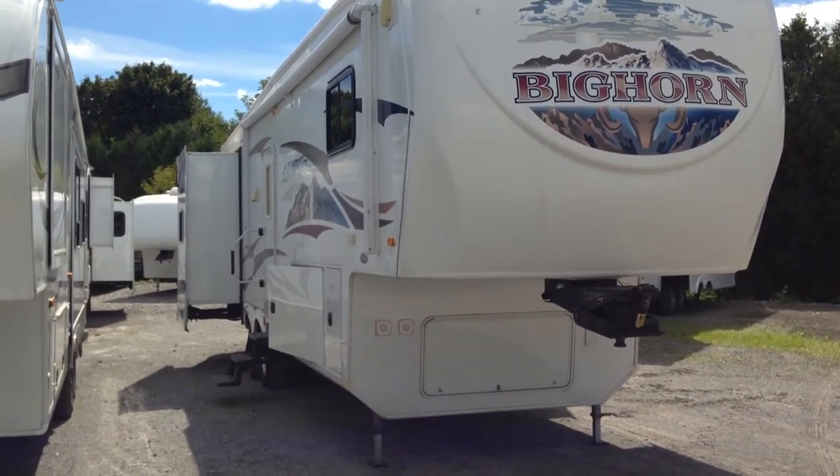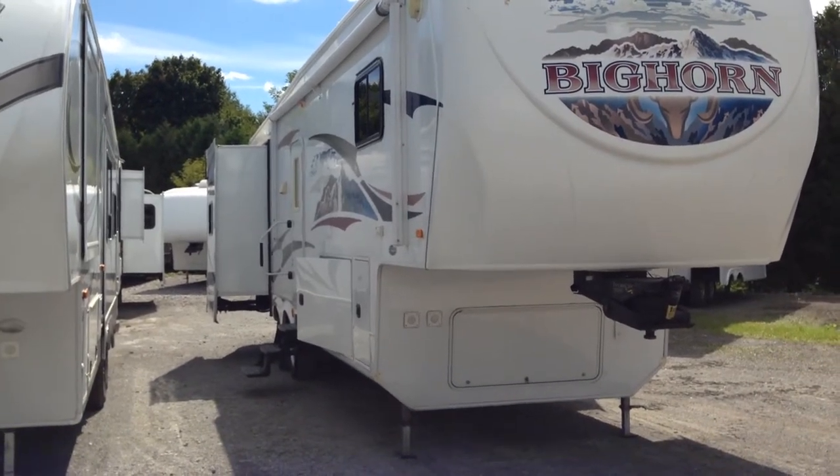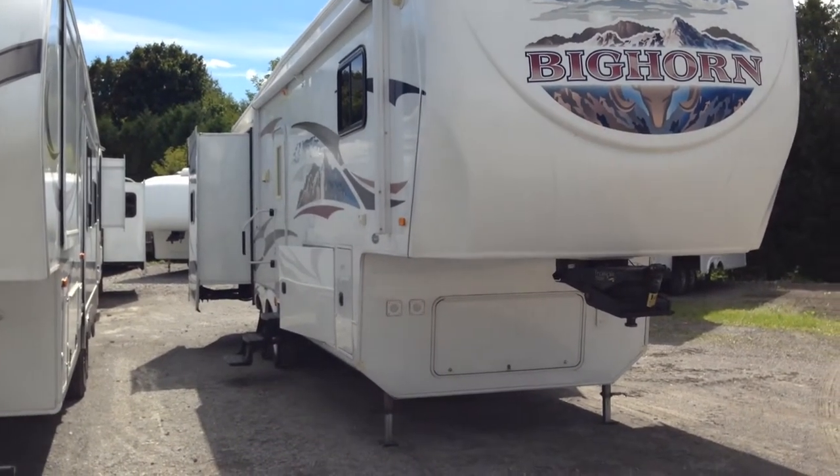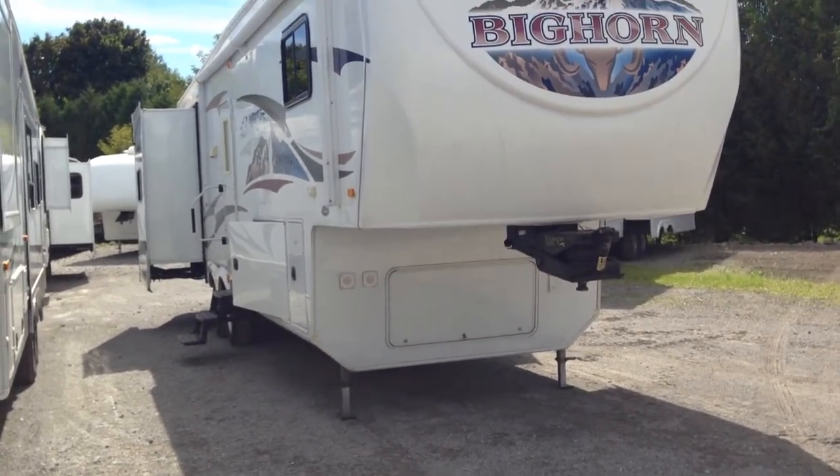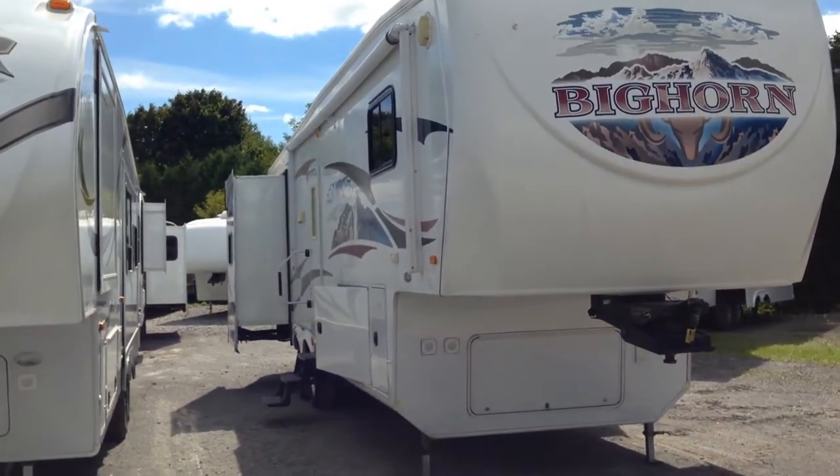Take a look at this gorgeous trailer. Nice gel coat on the outside, and a beautiful large electric awning on the exterior. It has the trail air hitch in the front of the trailer, and it's also equipped with hydraulic jacks.